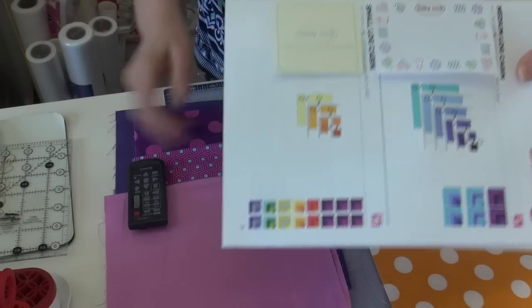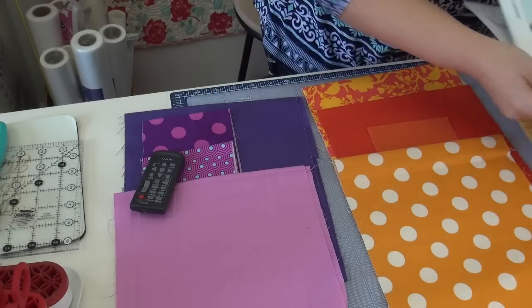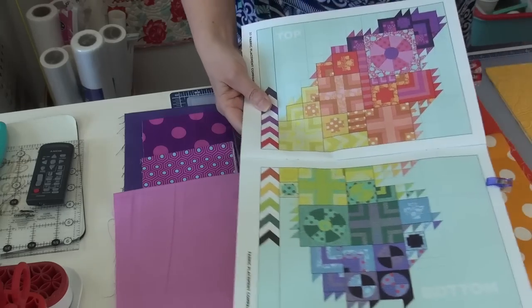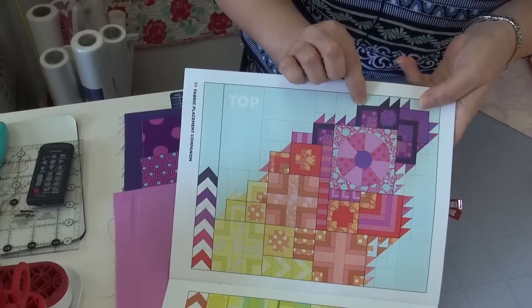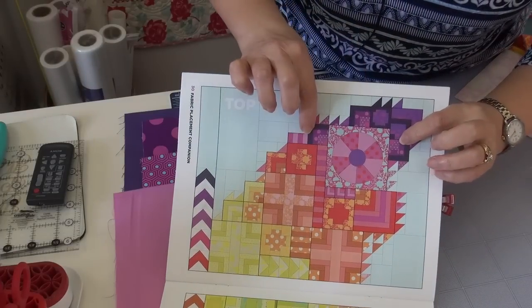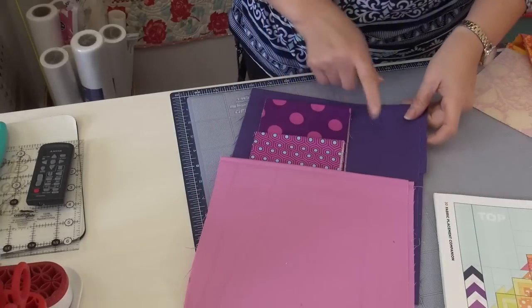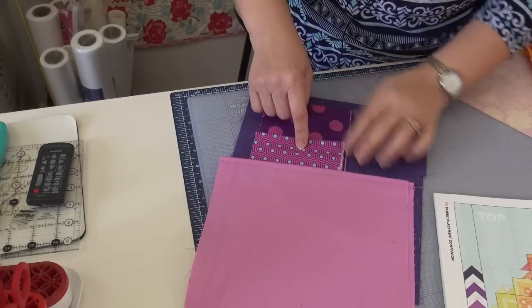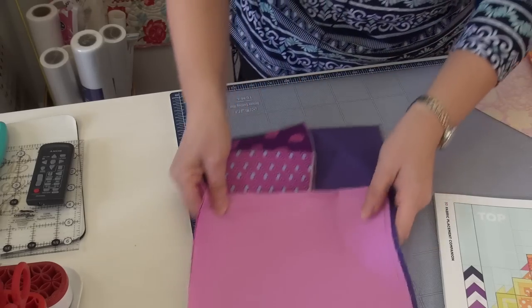The first set is that dark purple that you'll make more of — six of them. Three on this side and three on the other side, that's why we're making six. And here are the fabrics: the dark purple, the polka dot with the pink dots, this honeycomb, and then the light purple. So that is the first set.